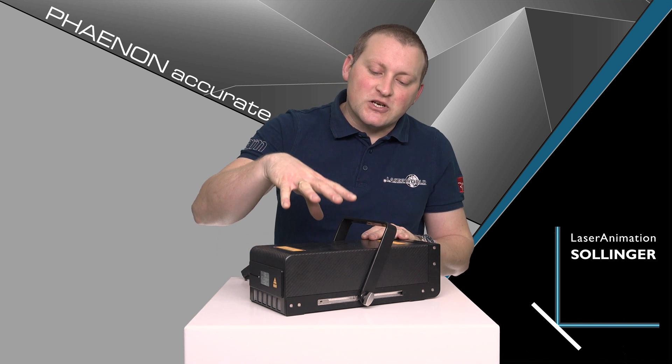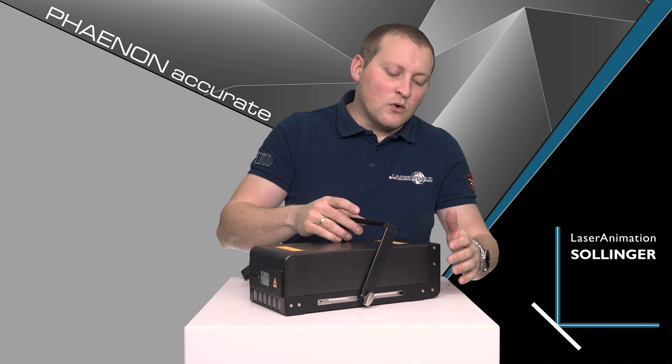How powerful is it? This one is a seven watt system. The laser module is completely built in Germany by Laser Animation Sollinger in Berlin, and the whole system is manufactured there. The special housing and the very detailed work on these units is just a result of German manufacturing.